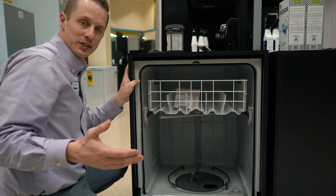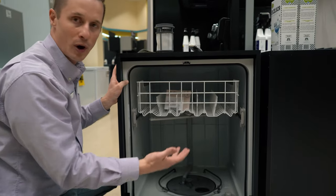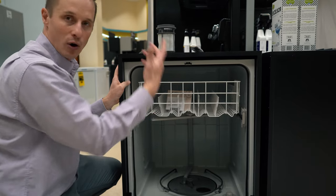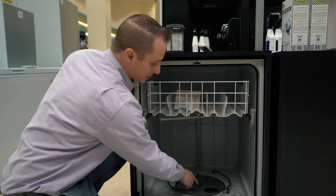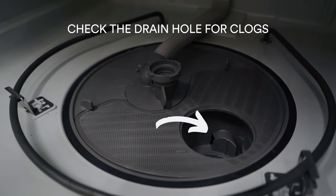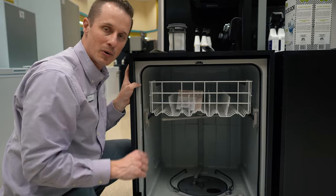When you open the dishwasher, if it's not draining there's probably a puddle of water at the bottom. You need to first remove that water — use a cup to scoop it out or a shop vac to vacuum it out. Once the water is out, check the filter. In this specific model, there's a little hole that the water gets pumped into — check that hole to make sure nothing is clogging it. Remove anything blocking it, and that may have been the issue. That's step number one.